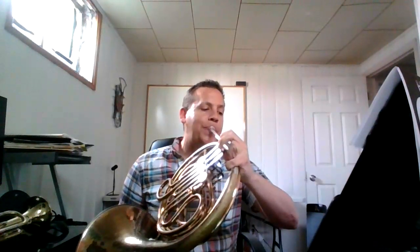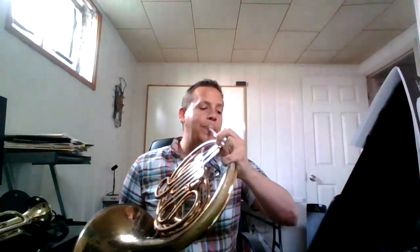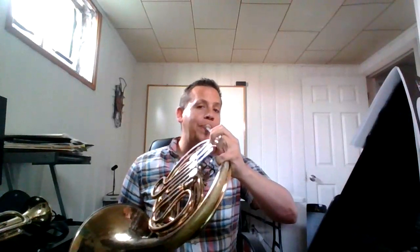Here is Ancient Hunters, 41 to the end. Happy practicing!